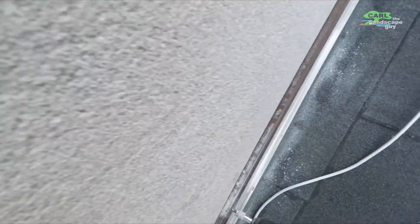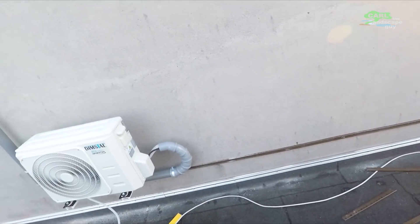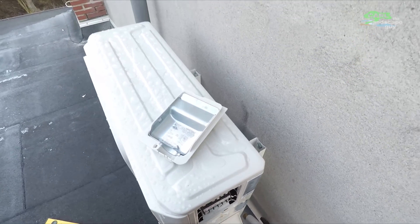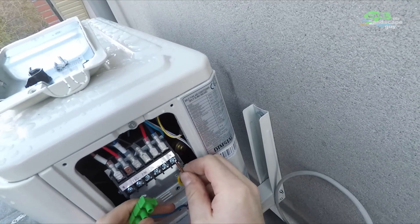Next comment: UV resistant cables should be used outdoors. That is correct and I didn't do that quite right. Next time I would use a different power cable for outdoor use. Until then I will put an additional protective cover around the cable.